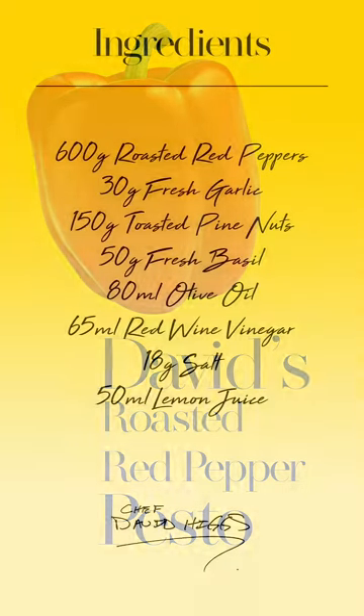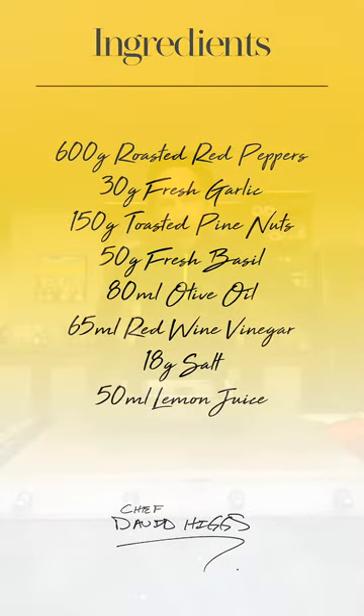Alright guys, we are battening down the hatches, getting ready for a bit of weather for the next week. I see there's lots of rain predicted.